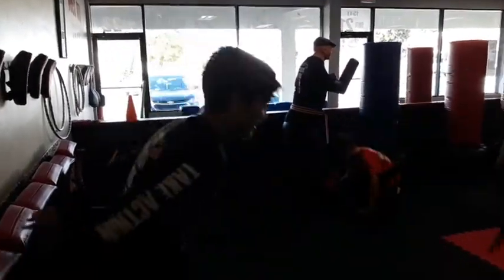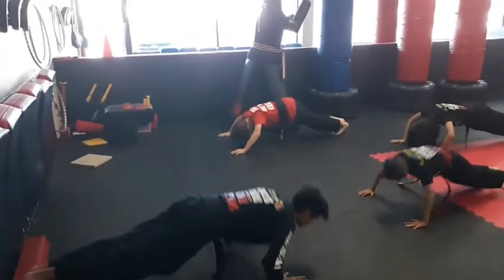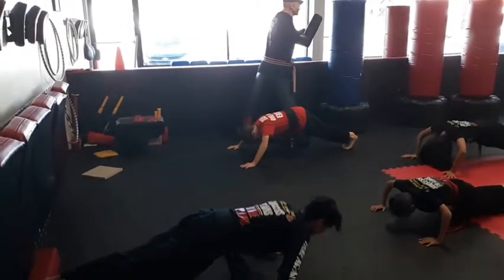Ten push-ups. What do you do after they're warm now? Stretch, sir. Tell them to stretch.